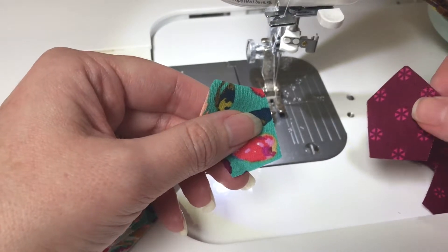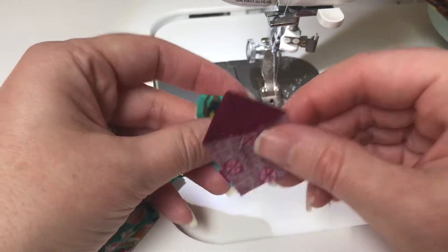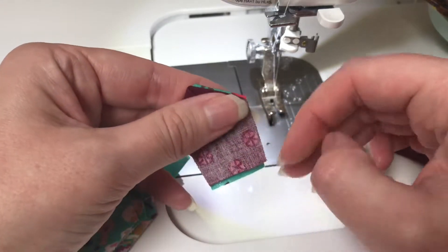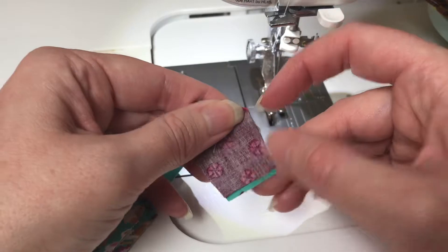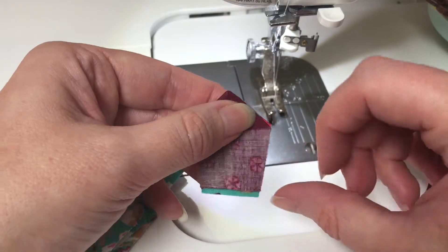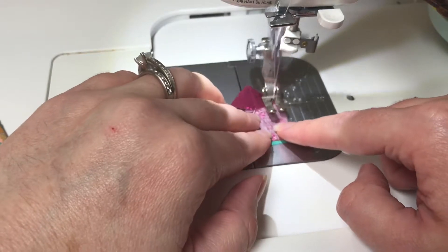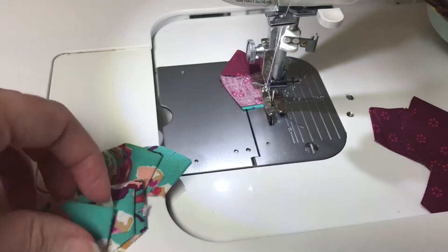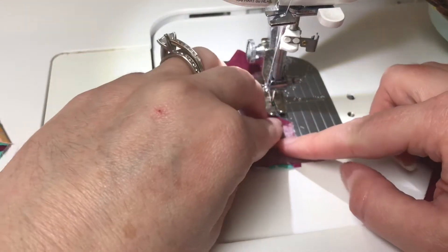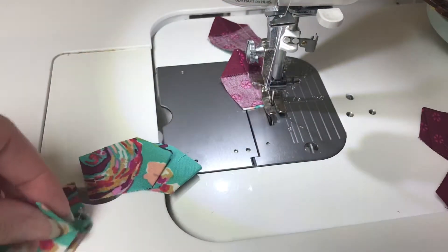I always make sure that the one on my right side goes on top — right sides together. You always want to make sure that you put your blades in with the finished side first so that it doesn't get tangled and cause your machine stress. I'm going to do this every time, making sure that my right side fabric always goes on the top.